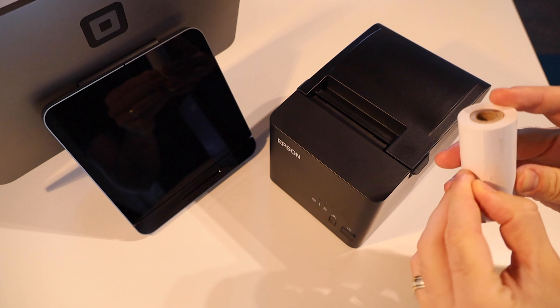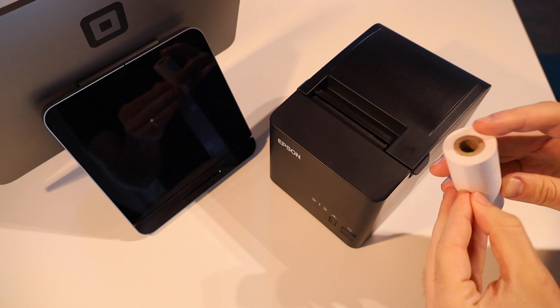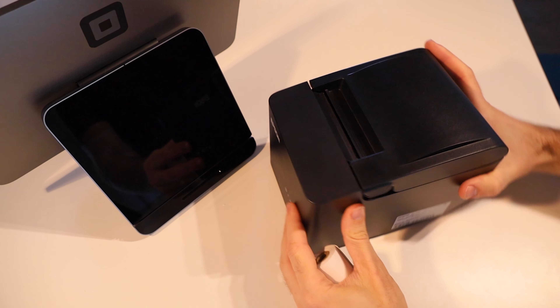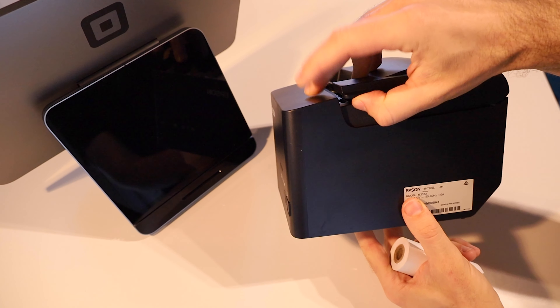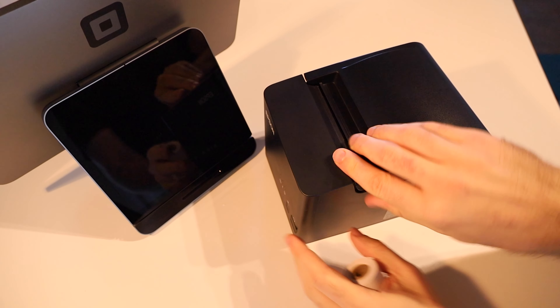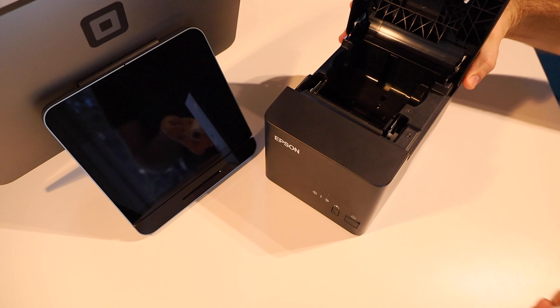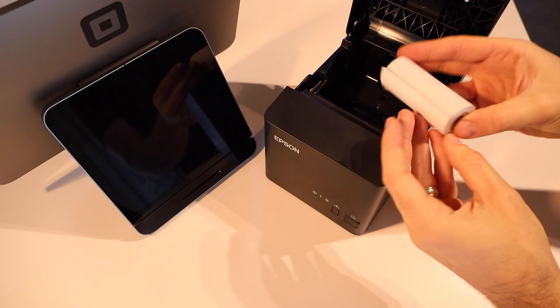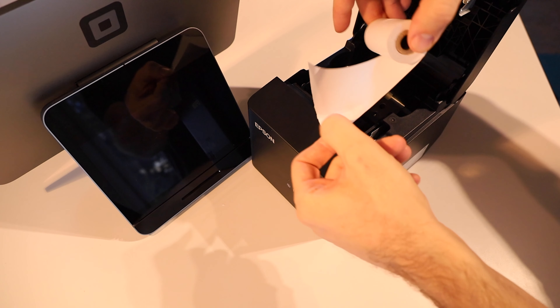First up, make sure that you remove anything that's holding the paper closed. These rolls that I've got here don't have anything holding them sealed, but the one that came with the printer does — it has a little bit of tape there, so I'm just going to remove that because we don't want that; it's going to cause us problems with the printer.